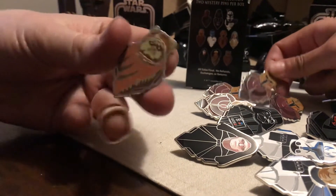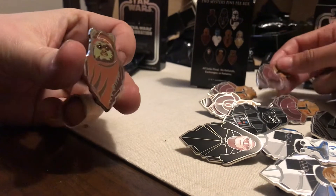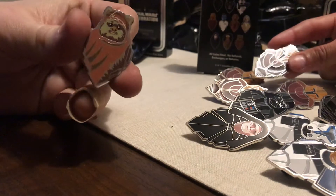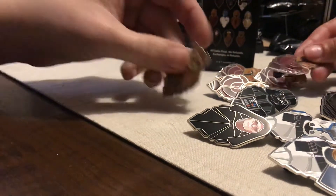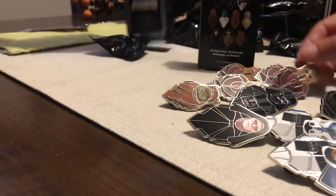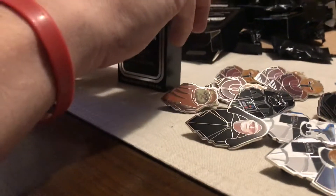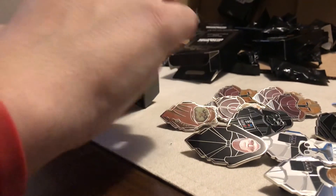Guess what, honey? The enamel's different on this one. So we got Wicket. My wife got her favorite. It's dipped. So we got four more pins. My wife got her Ewok.